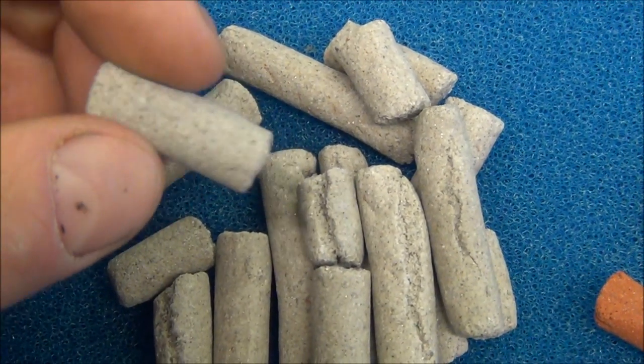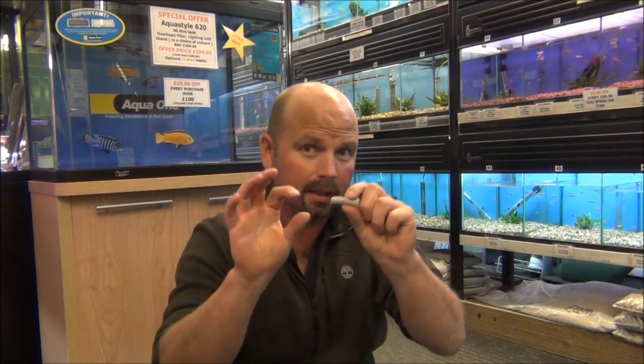Now I'm going to quickly run through the different types of bio home media in the chronological order that they were invented and marketed. This one here is the bio home standard — the first one. Typically in little sticks of varying lengths, and it can be snapped to size. So if you have a very small area, maybe in one of your hang-on-the-back filters or an internal filter with only a small space for biological media, all you do is snap that to size. It's good for overhead filters, hang-on-the-back filters, small externals and small internals.